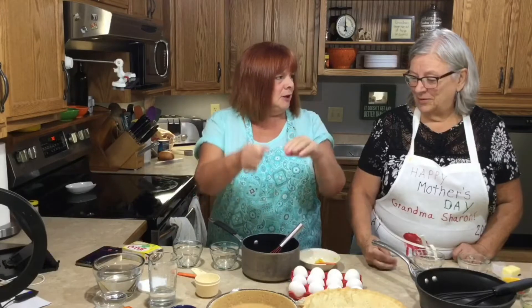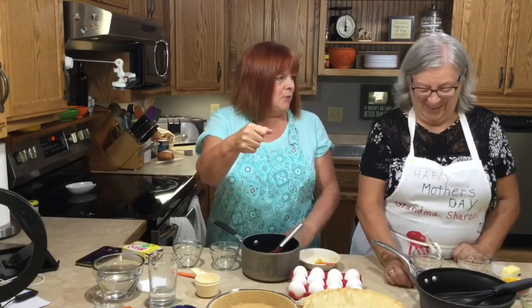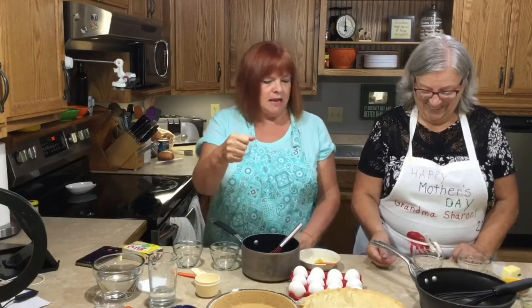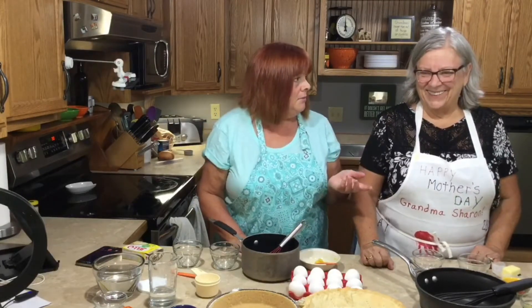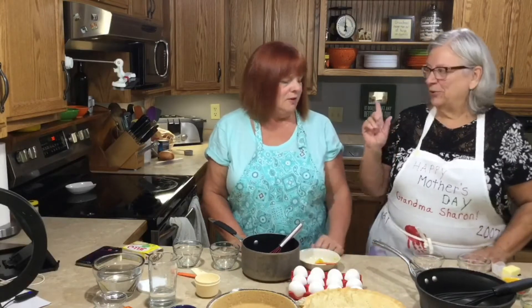I had an old Evenflo glass measuring cup that we used, because I would make two or three of them. We needed like four cups of water or whatever, so I had this big measuring cup. It's my favorite.